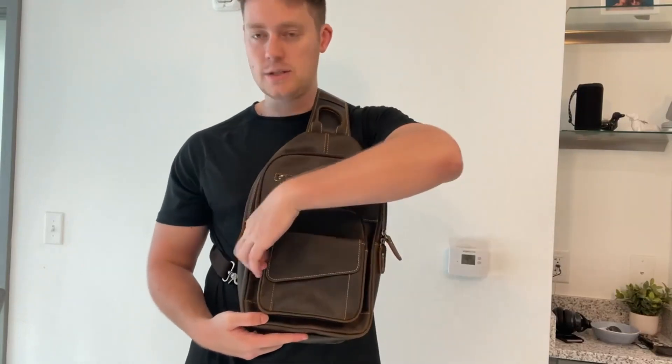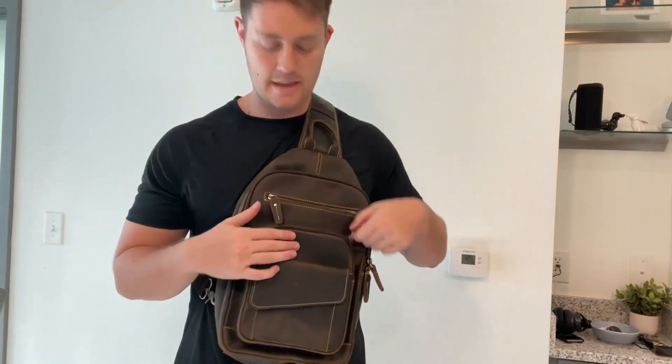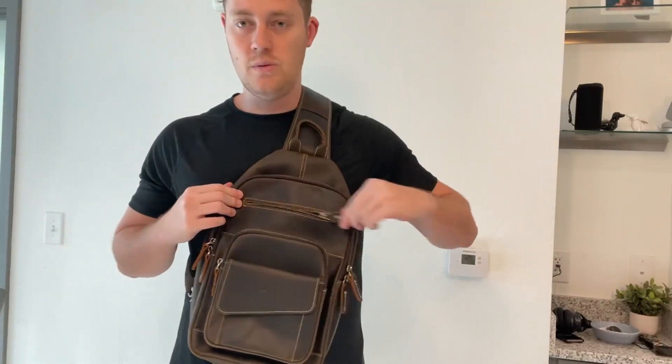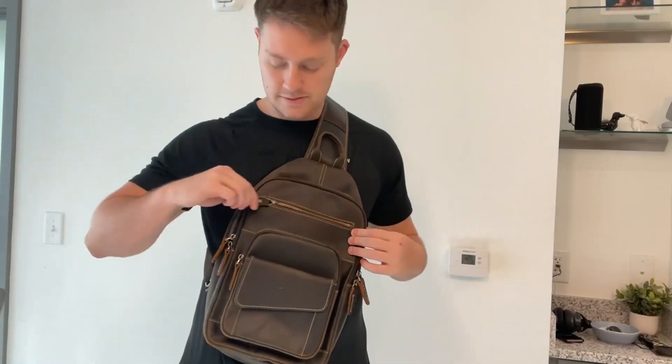We have some more pockets. We have a zippered one right behind the magnetized one, so you can put anything you want in there — maybe a small iPad or any devices like that. We also get one up top right here where you can put some pencils, colored pens, anything you need.